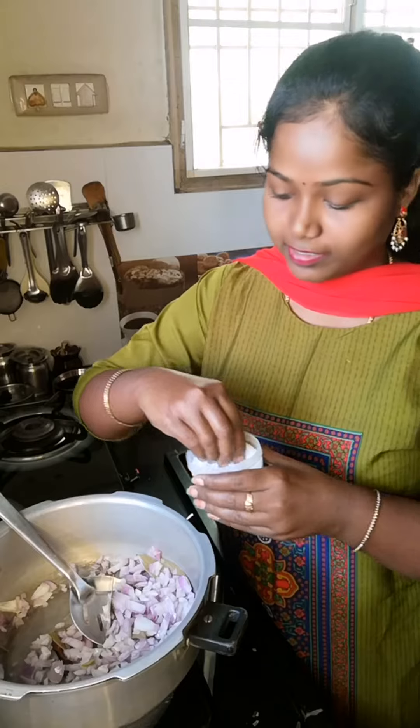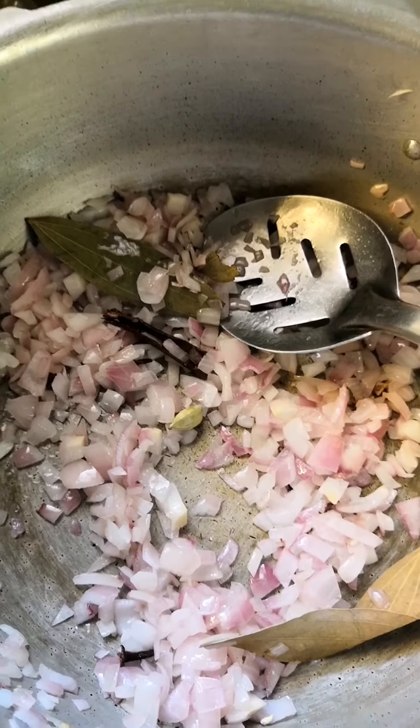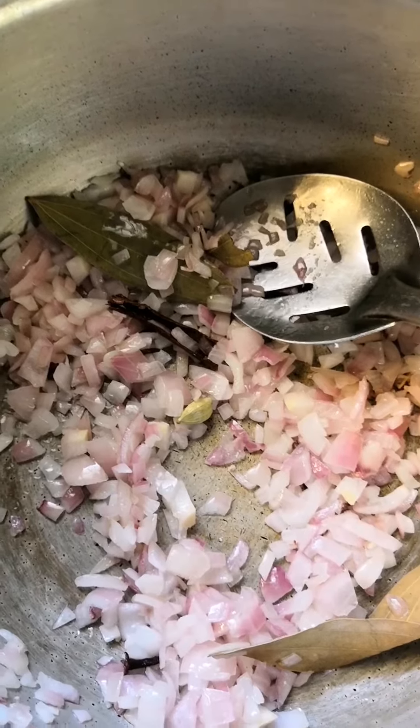Add some herbs — I'm going to make it taste good. Add a nice layer of rice with Pudina paste.